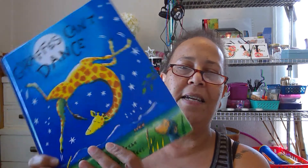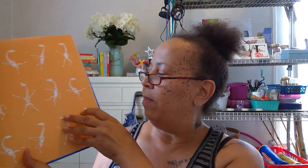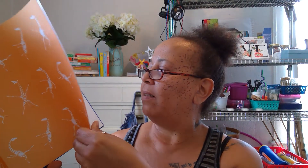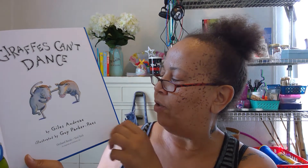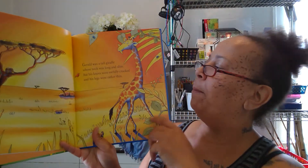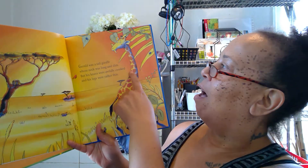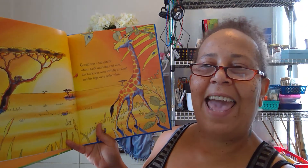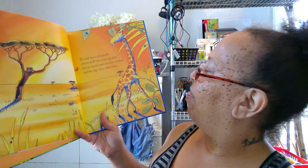Giraffes Can't Dance — have you guys been to the zoo before and seen giraffes? They have long necks! Illustrated by Guy Parker-Rees and written by Giles Andreae. Gerald was a tall giraffe whose neck was so long and slim — look how long his neck is — but his knees were awfully crooked and his legs were rather thin.